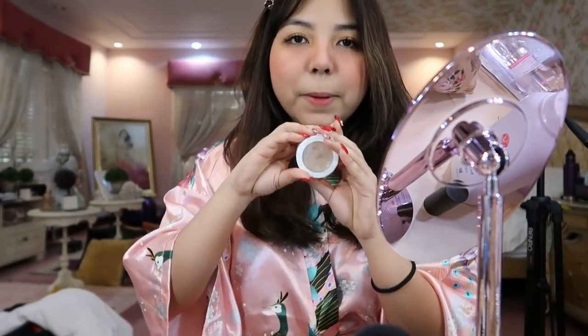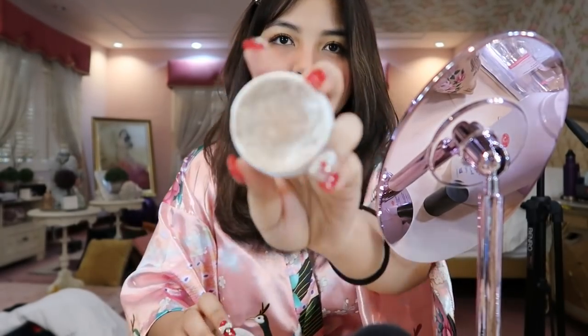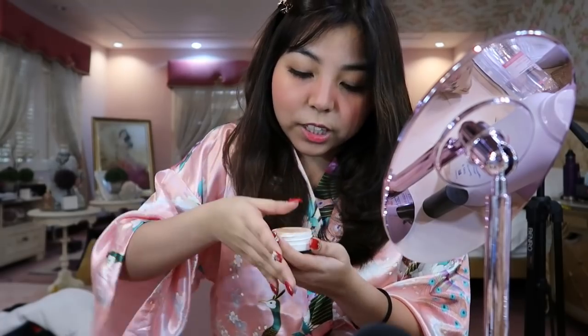So this highlighter has been with me for a really long time — it's actually broken. I dropped it and it cracked, so I crushed it with a spoon, put a tissue on top, and pressed it down just to save it.